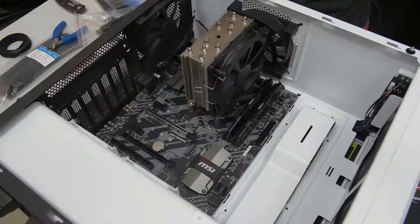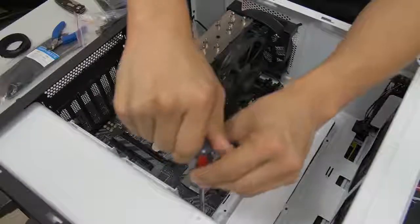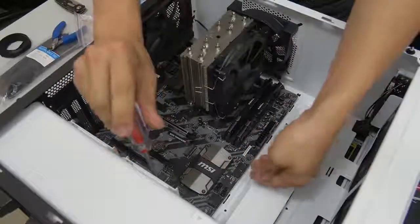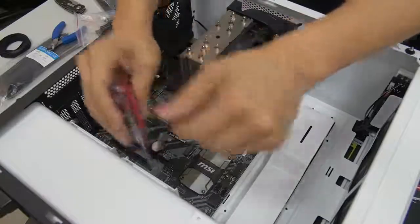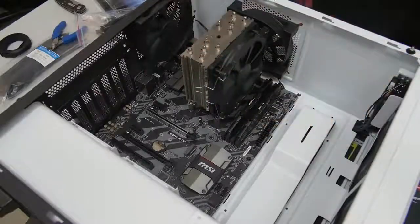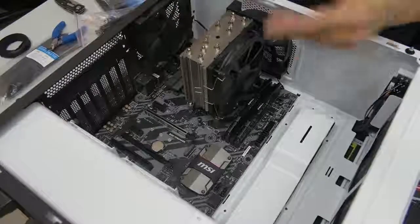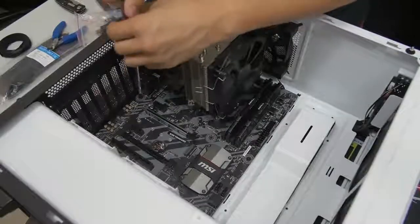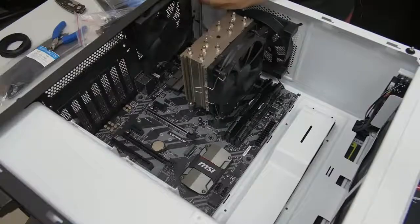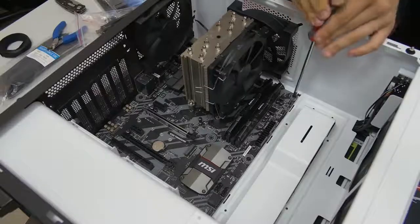Get the accessories out that came with your case and with your hopefully magnetic tip screwdriver - this is where the magnetic tip really comes in handy. You're just going to go ahead and screw those down. When screwing in the standoffs, you want to tighten them but not over-tighten them because they can strip and then the screws won't go in at all. Likewise when screwing in these screws, you want to make them snug but not too snug, because if you over-tighten them and then try to remove them, you might actually pull out a standoff. With a standard ATX motherboard, you'll have to input about eight or nine screws.